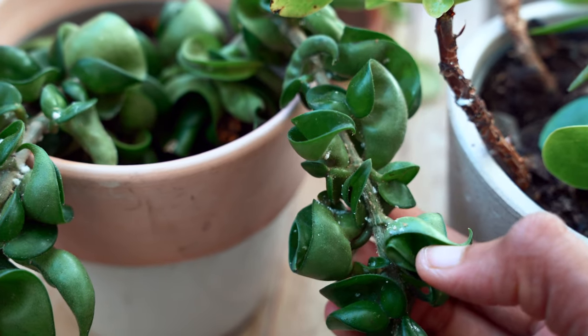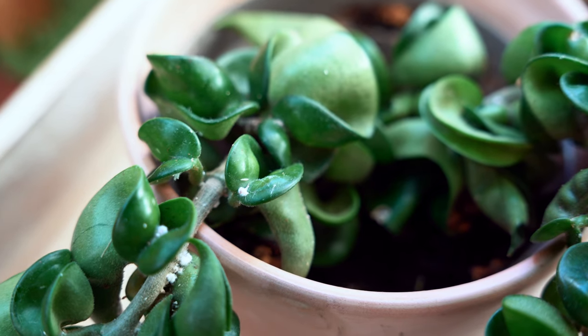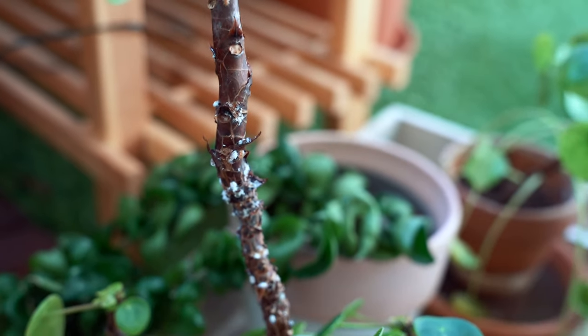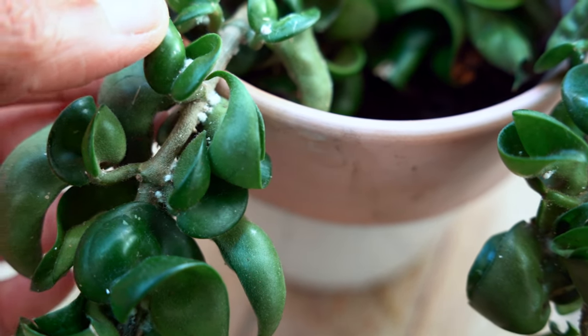Hey everyone, hoping your plants are doing great. Yesterday while watering my plants I found that some of them were being attacked by mealy bugs, so I thought why not make a video on it and show you how I remove them. Mealy bugs are white powdery insects with soft bodies that feed on the sap of your plants. They can be found anywhere on the leaves and stems, but also in the crooks and crevices. They usually appear in warm and moist conditions.